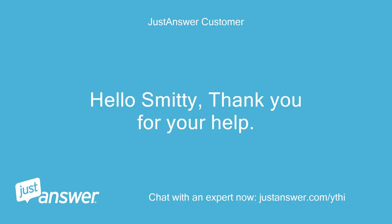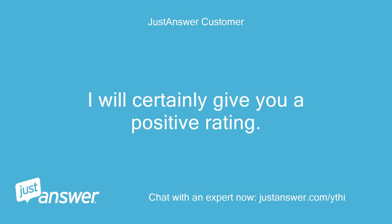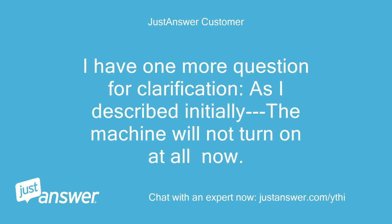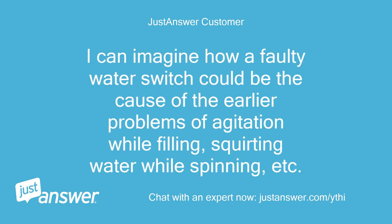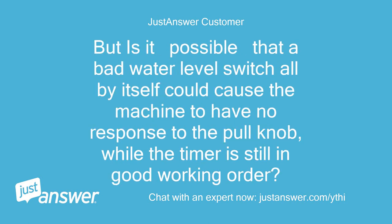Hello Smitty, thank you for your help. I will certainly give you a positive rating. I have one more question for clarification — as I described initially, the machine will not turn on at all now. Is it possible that the water level switch alone could be responsible for the complete absence of turn-on functionality? I can imagine how a faulty water switch could cause the earlier problems of agitation while filling and squirting water while spinning, but could a bad water level switch all by itself cause the machine to have no response to the pull knob while the timer is still in good working order?